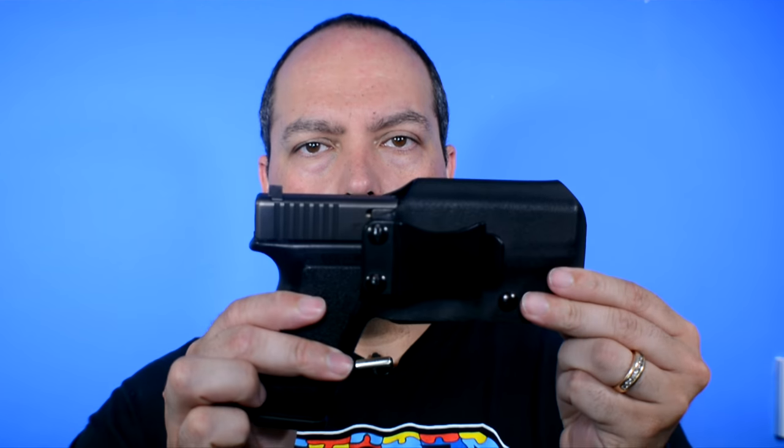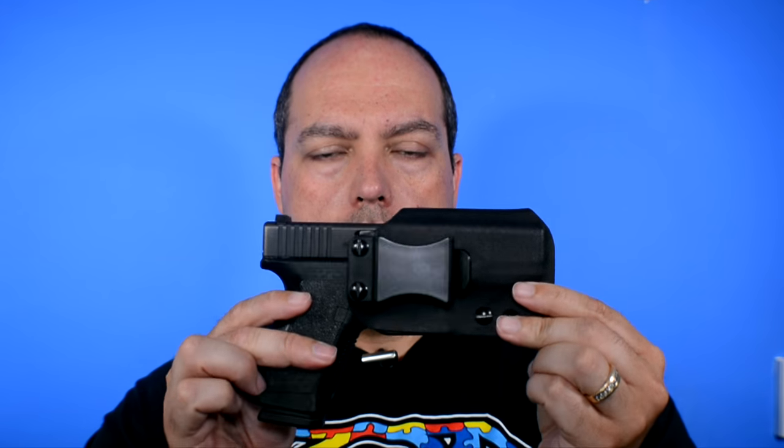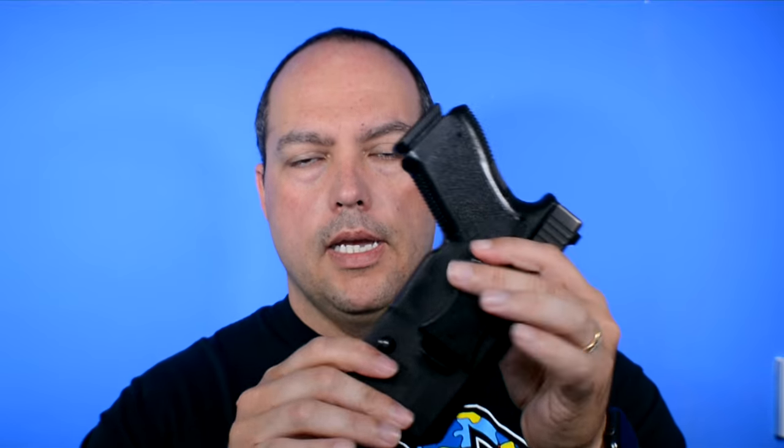Hey everybody, welcome back to the channel. I really appreciate your time. I've got a cool holster to show you today. If you recall, not too long ago I did a review for this holster by Wicked Holsters, which is a local company here in Massachusetts, owned and operated by a combat veteran. It's an inside-the-waistband holster, as you can see, with a minimalist design.